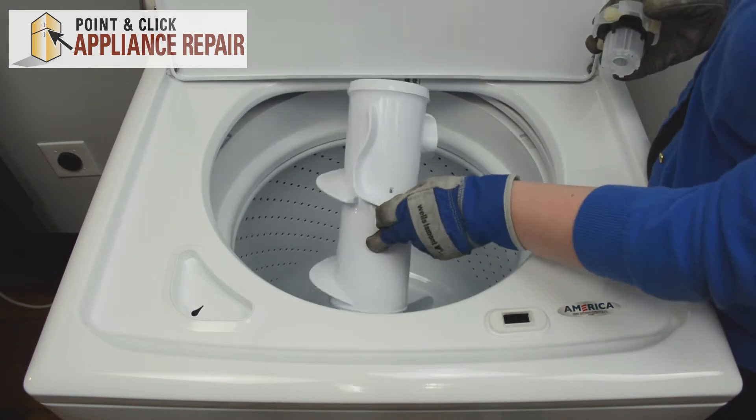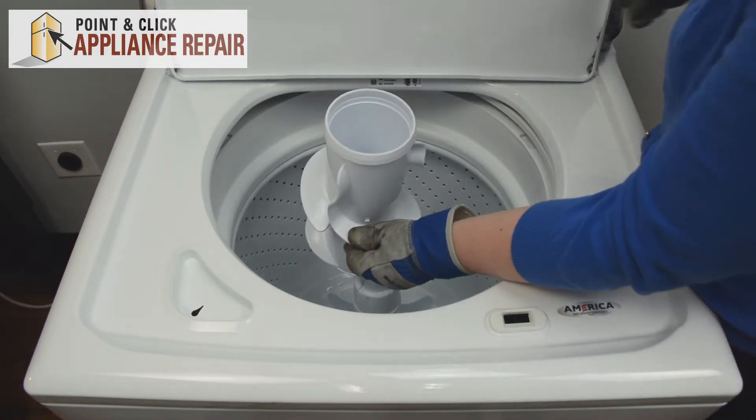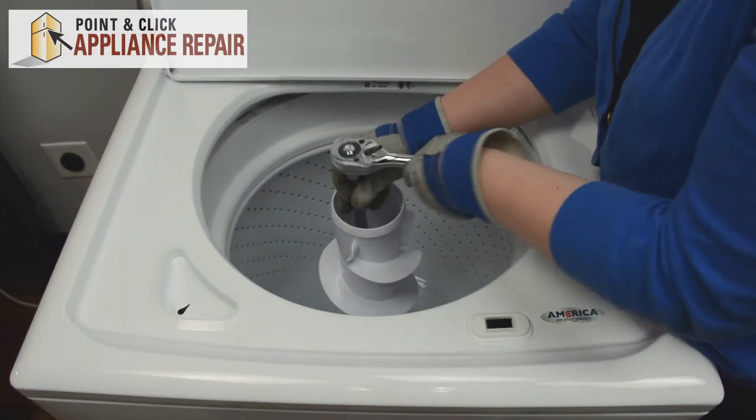Once we have our new upper agitator, we can place in the cam. Once that's in there, you can place the agitator bolt and sit it on top of the agitator base. Then replace your agitator bolt.